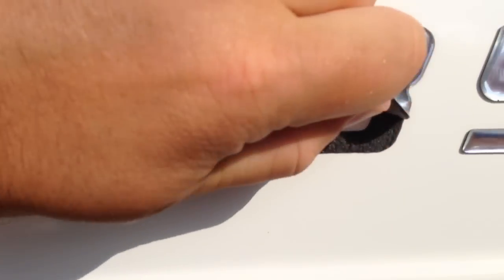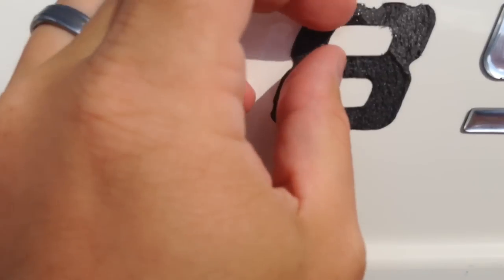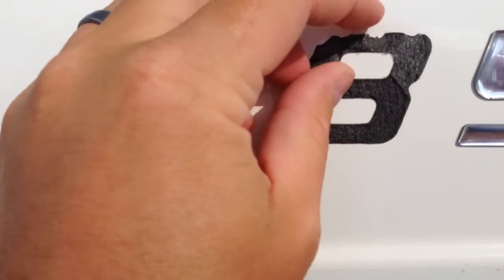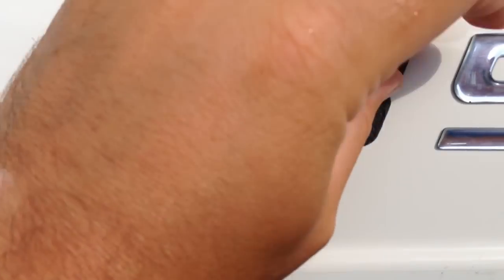But more than likely what's going to happen when you try to peel something off, the letter's going to break like that just did, and you're going to be left with this residue. So what you can do, you can either use your fingernail or you can get something that's not going to damage your surface and do that.